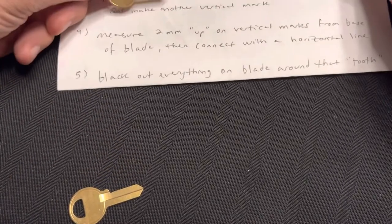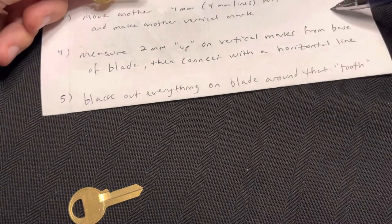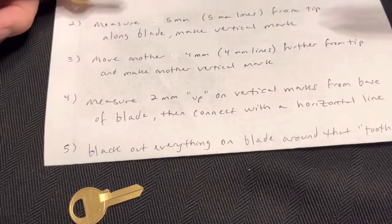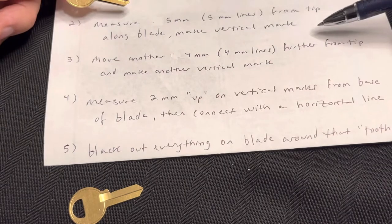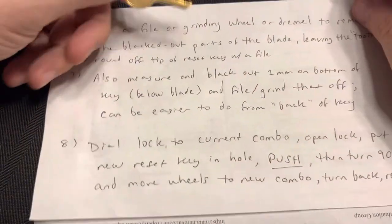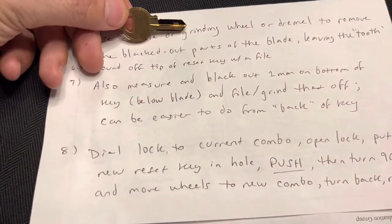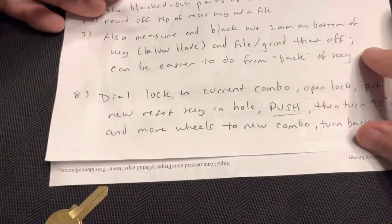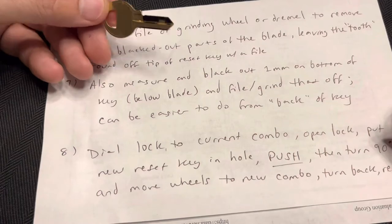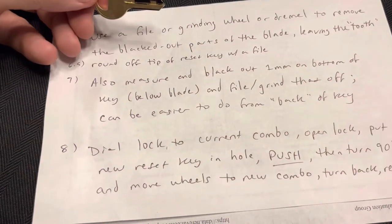So to summarize: measure two lines up — five lines in, then four lines, then two lines up to make the tooth, and black out everything else. Then you remove all the black material and you end up with basically the tooth shape.